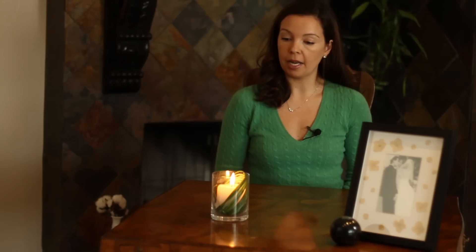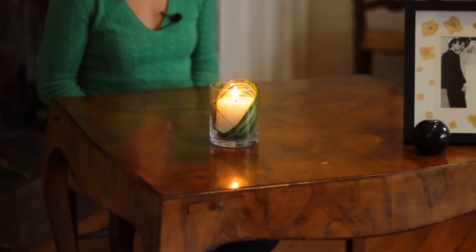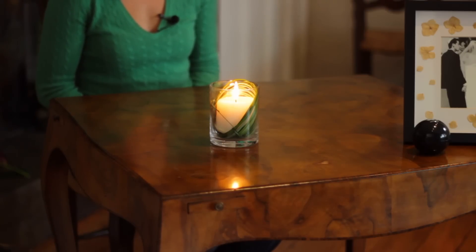You can see here that what I have placed in my cylinder in front of me is a pillar candle, as well as wrapping the base of the arrangement with lily grass. So you're not just limited to flowers — you can do pretty much anything.